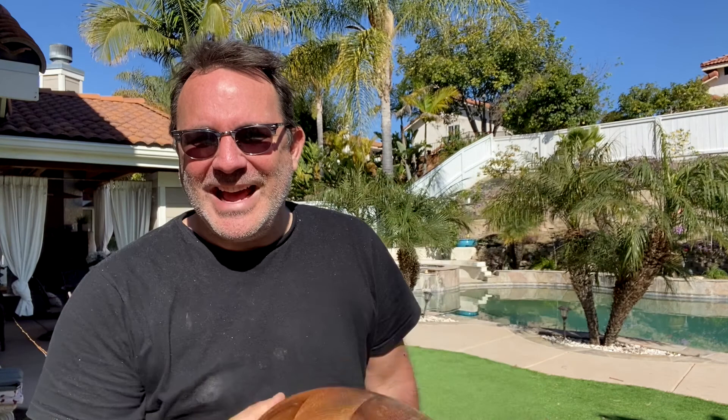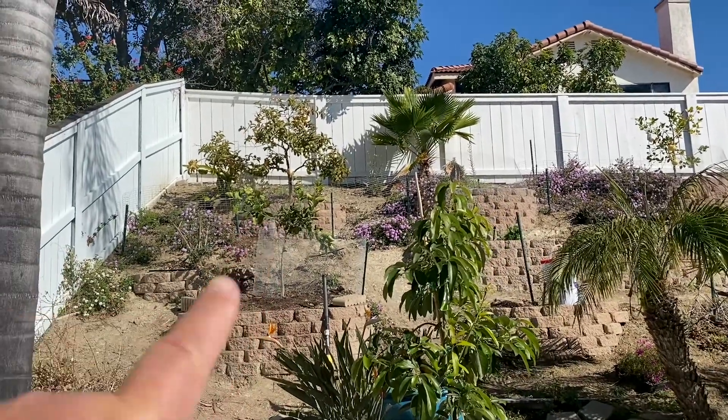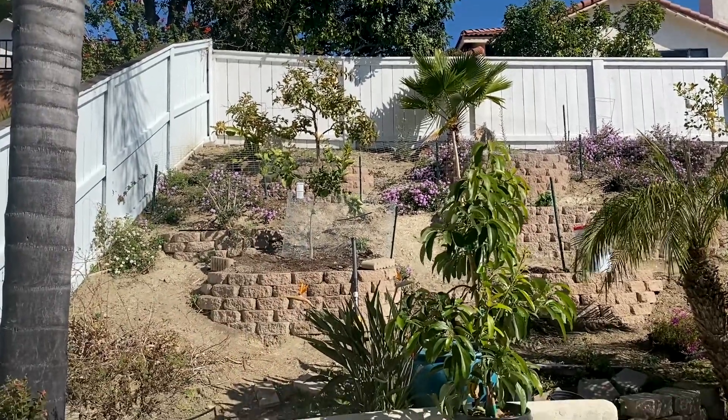I got my wife's salad bowl, so today it's going to be our harvesting fruit bowl. Let's go check out the guavas. You can see all the way up to the top — that is my guava tree. Let's go check it out.